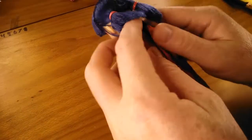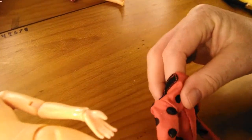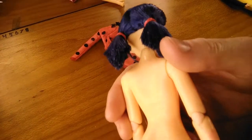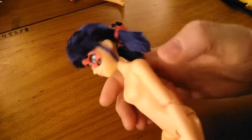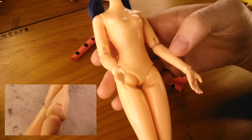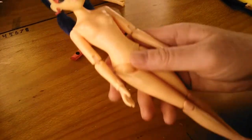I'll take off her suit and see what condition she's in. I think the red ink from her suit is staining the body. She's got more stains on her arm, her knees, stained fingers, elbows. So she's got quite a few stains on her.